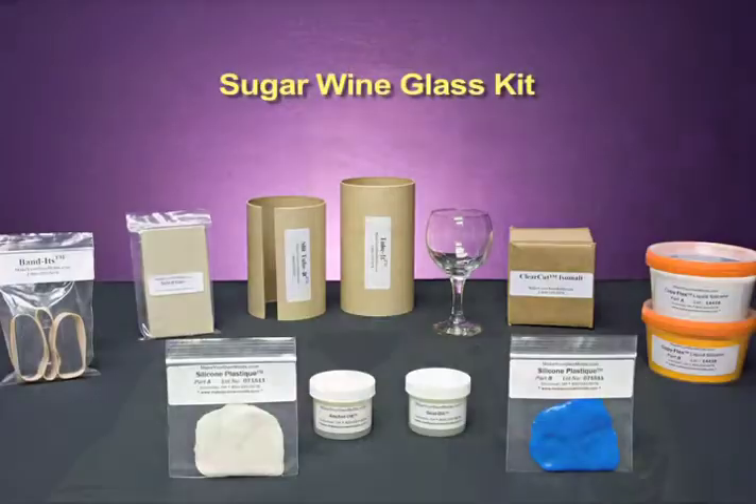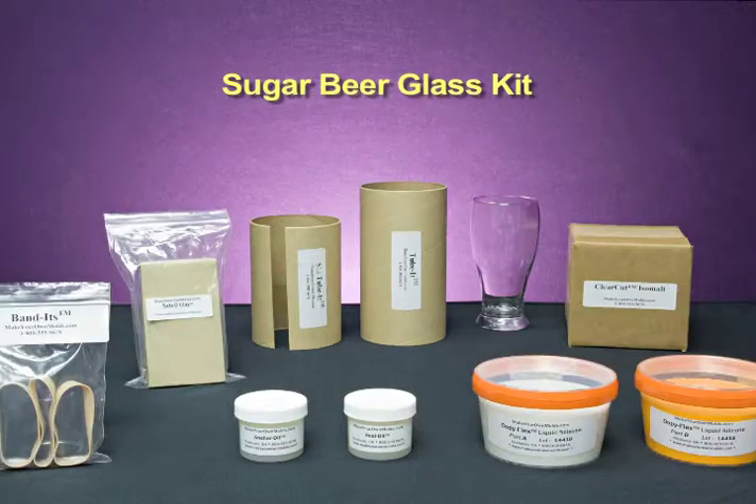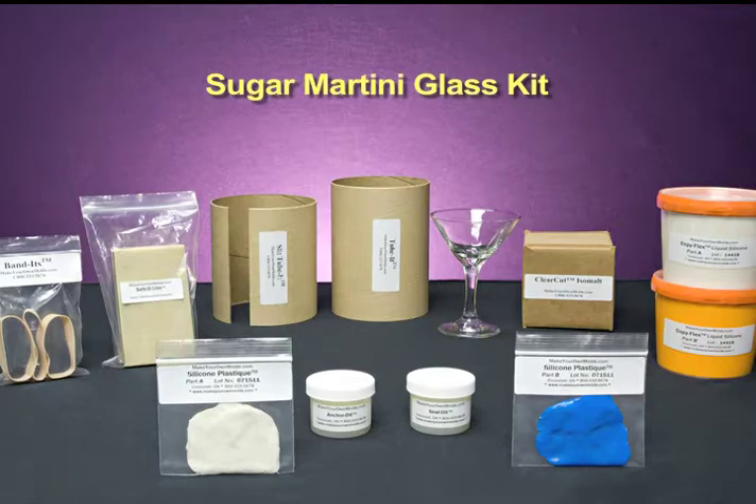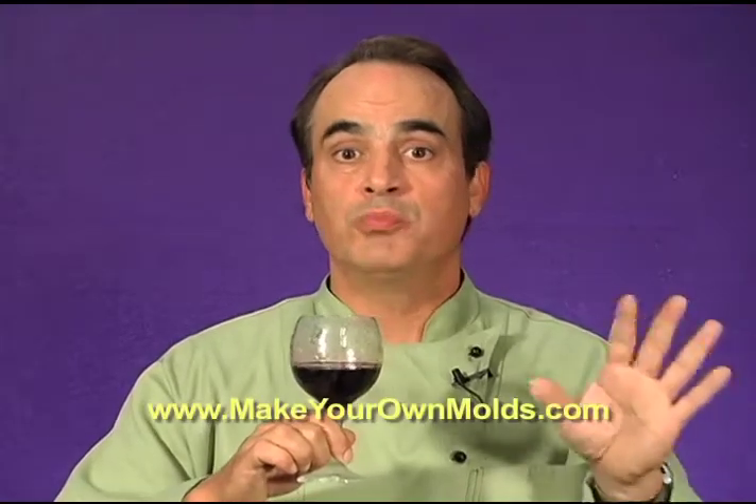For those of you who want to watch the long version, great — just stay right there and we're going to start. But before we start, I wanted to let you know that in addition to making glassware like this wine glass, we also have kits available that enable you to make other items at MakeYourOwnMolds.com. As you can see, you are going to learn how to make a piece of sugar glass that can actually hold wine, vodka, or champagne.